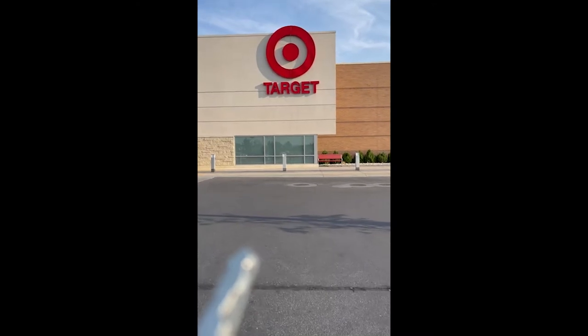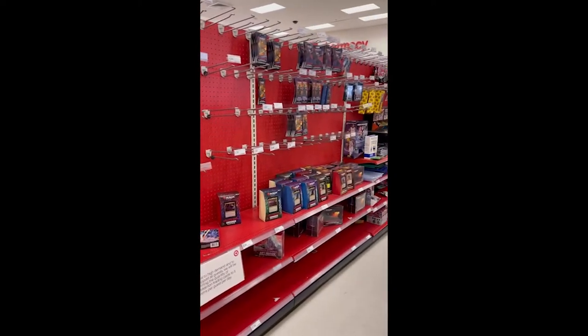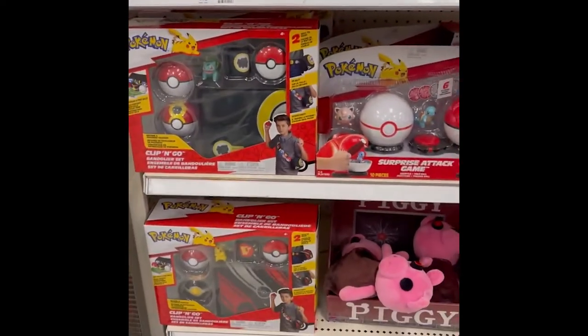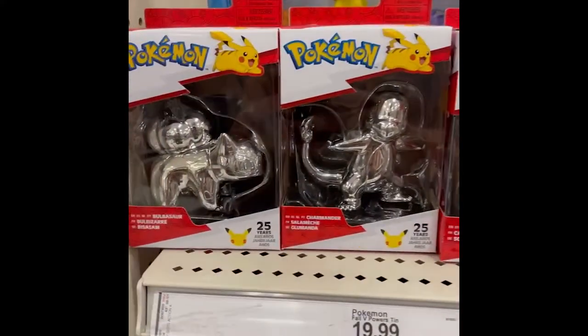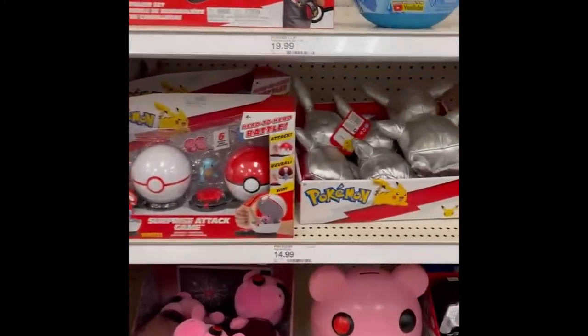We're here at Target doing some Pokemon card hunting. I've never been to this Target before, so I'm hoping there's something good here. Unfortunately, there's literally nothing — though they do have some Pokemon 25th Anniversary figures: Charmander, Bulbasaur, Squirtle, Pikachu. No cards though. So we're going to hit Walmart next — there's one pretty close.